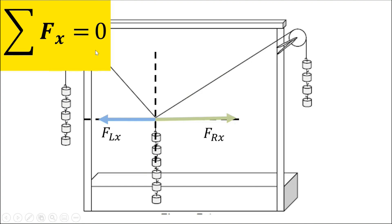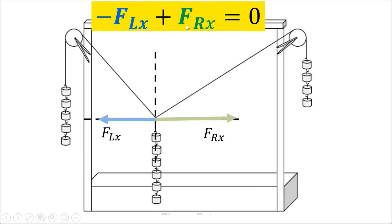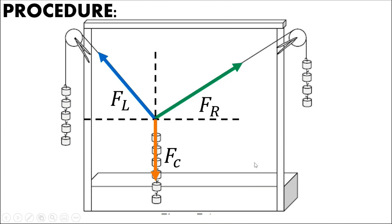For the summation of forces along x, it should also be equal to zero since our system is not moving along x. Here we only have two forces: FLx and FRx. FRx is positive while FLx is negative, so negative FLx plus positive FRx equals zero. Transposing FLx to the other side shows that FLx is just equal to FRx, confirming the system is in equilibrium.